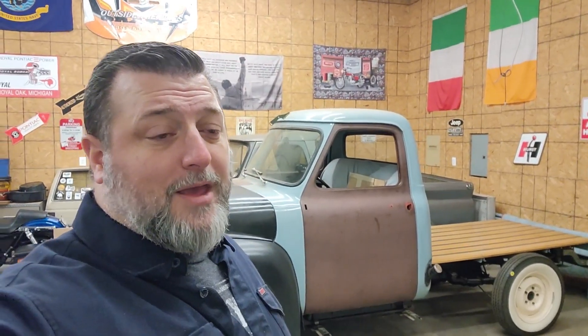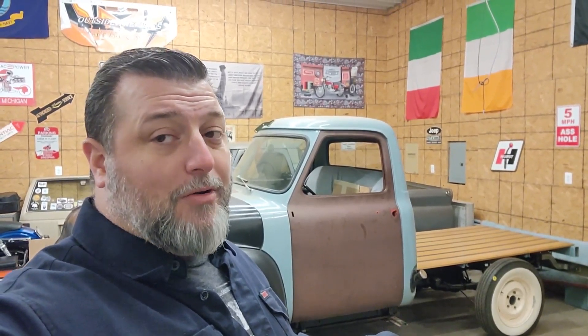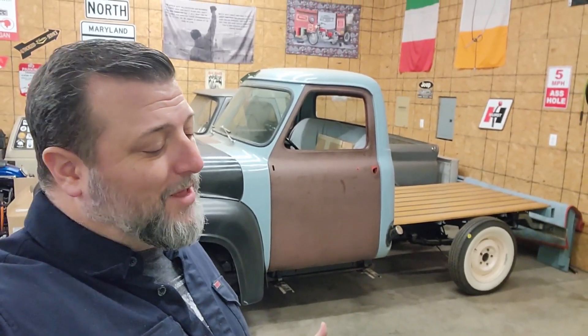Hopefully you guys dig it. We will work on getting better at recording the progress as we're doing it — before and after seem to be our thing. Hopefully you guys keep watching because this truck is going to come out cool, it's just got it. So until next time guys, like, share, subscribe, ring the bell, tell a friend, and as always, thanks for watching.